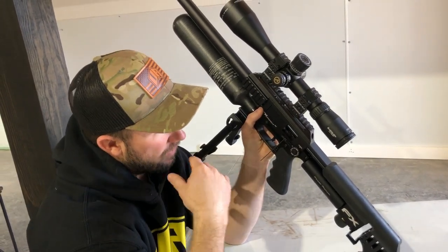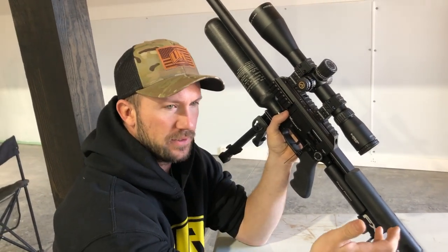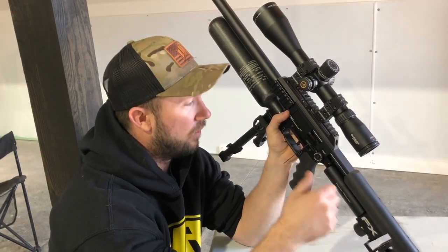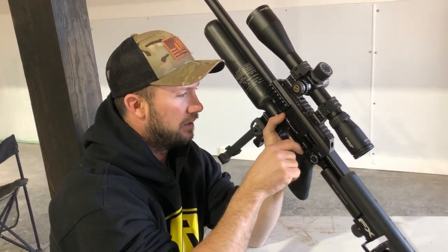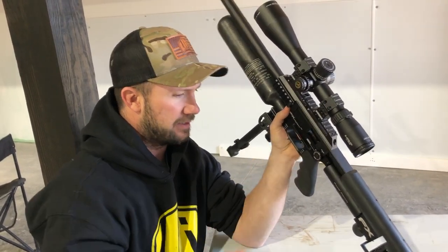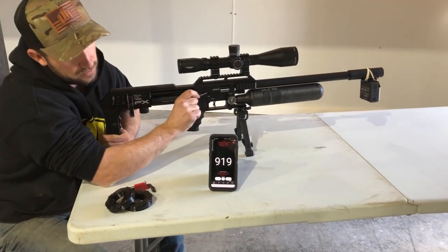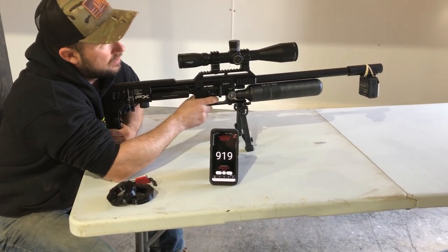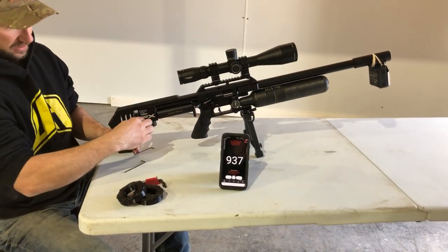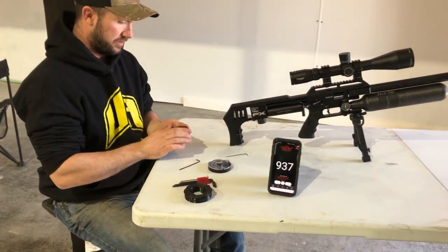As we're tightening this, the moment that it stops giving us more feet per second, we know that we either have to take the reg up higher, or we've hit the max of the gun. But we're nowhere near the max of the gun right now, so not concerned about that. 900, 19. 900, 37 — that one sounded big time. We are out of ammo, so we'll get some loaded up here.